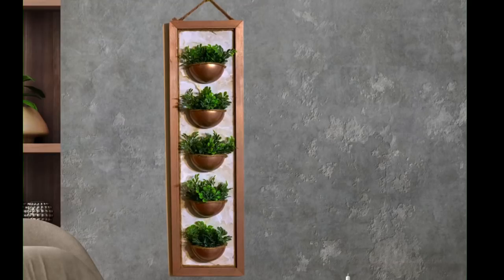Hey y'all, welcome back! In this video I'm going to show you how to make this cute wall hanging planter thing. It's made from the leftover packaging from the toy Mini Brands. Stay tuned and I will show you how to make it.